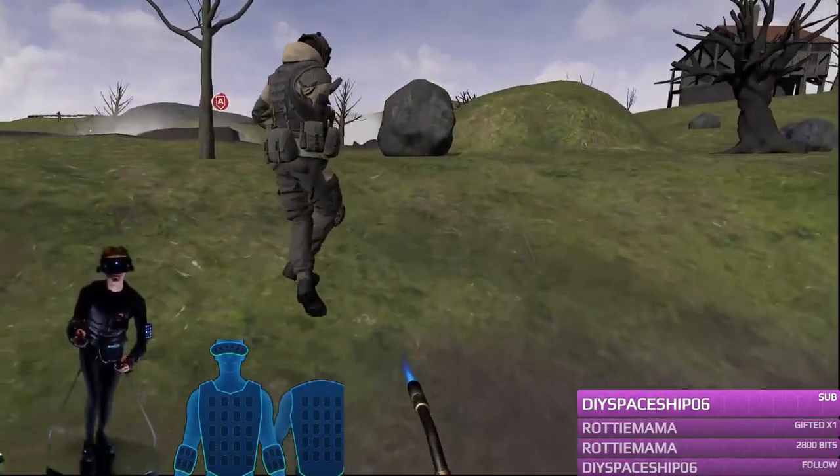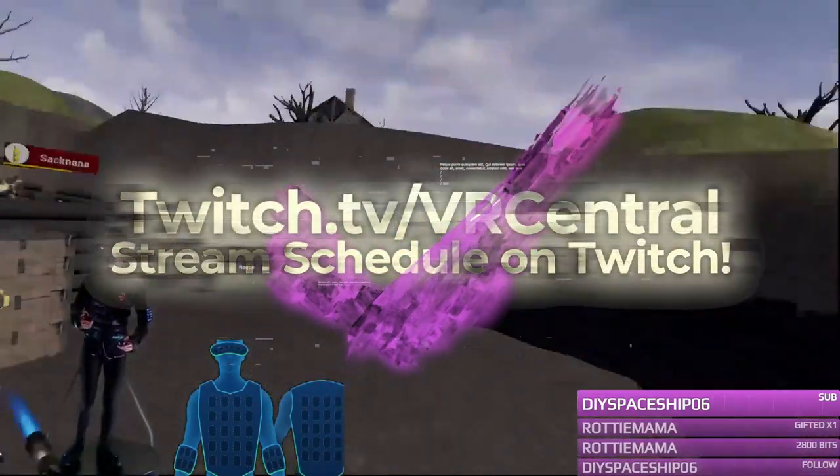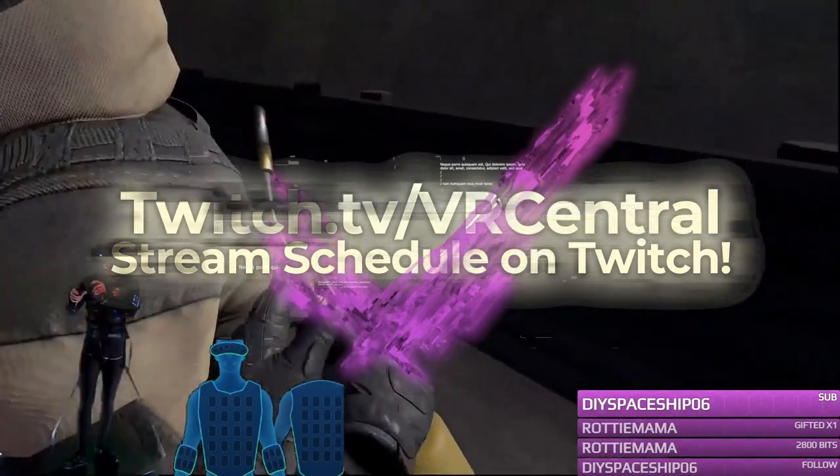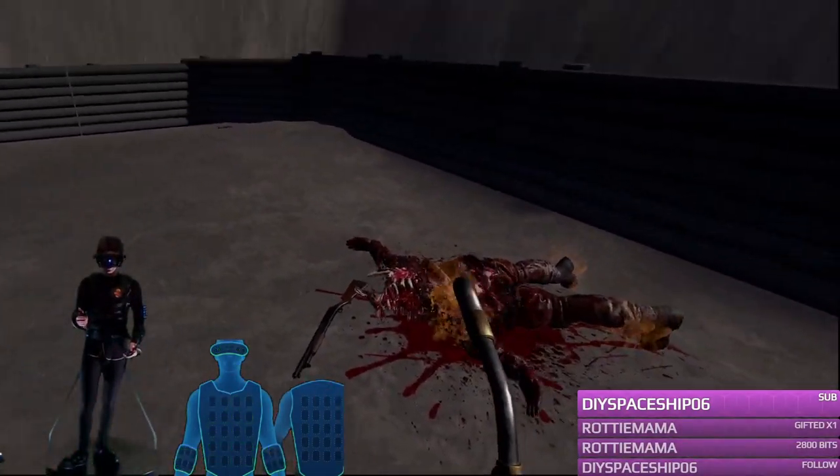All of the footage that I'm going to be using here today all comes from my Twitch live streams. In case you want to see any live stream content, go ahead and check out the description and there will be a link down there where you can check out the live stream content.